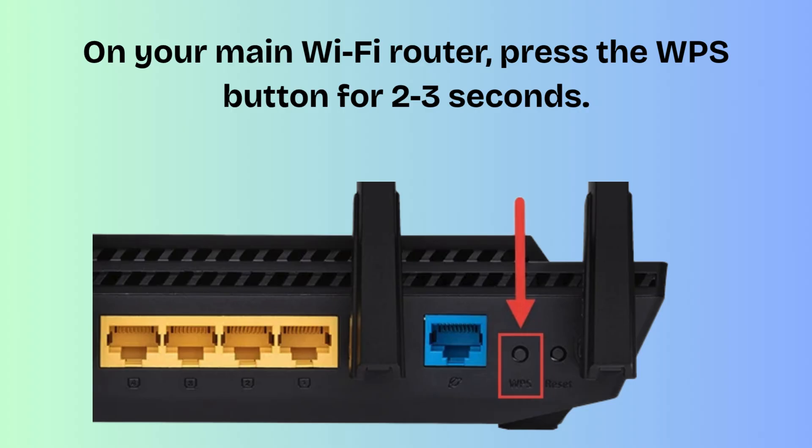On your main Wi-Fi router, press the WPS button for 2 to 3 seconds. The WPS LED on the router should start blinking. This means it is searching for a WPS device to connect to.